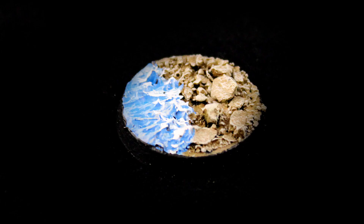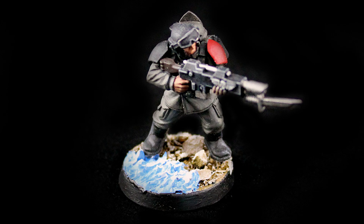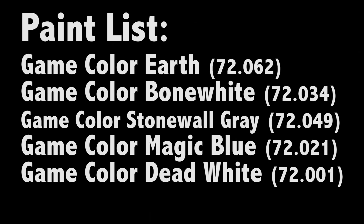Hey guys, Jay here, welcome to NeonsBattle.com. Today I'm going to show you how I created a coastline base. Here are the paints I'll be using.